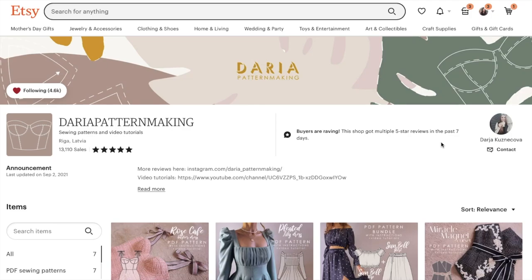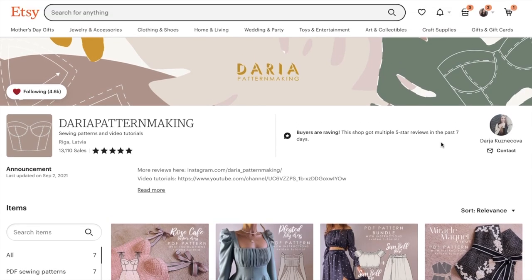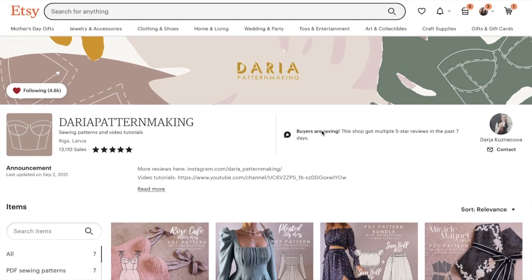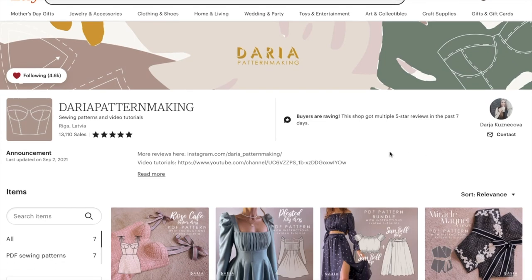Hi you guys! Welcome back to First Impression Friday where I review an entire collection or an entire company's patterns depending on how they have it set up. I have been seeing this little guy pop up everywhere on TikTok, on Instagram. Everyone is making this right now. So I said, we've never done an Etsy indie pattern review before, so why not start with Daria?